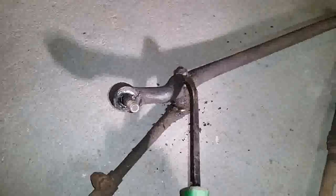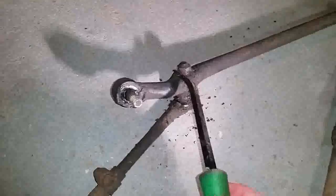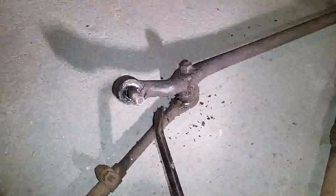One last issue you might encounter doing a job like this is if the nut turns with the stud. If you have a cotter pin through there that's seized and frozen in, as you turn the nut the whole stud turns with it.